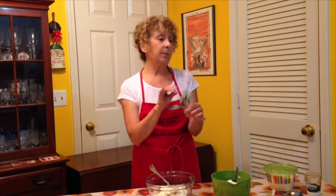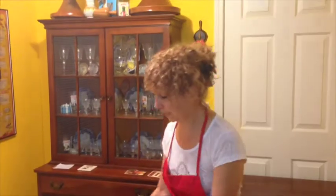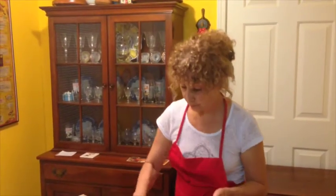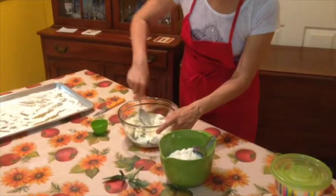We're going to put a little bit of sage in this, although ricotta gnocchi can be plain — you can add any herb you like if you'd like to bump up the taste. I've mixed up some sage leaves and I'm just going to add that in. Before we add our flour, let's mix this all together.